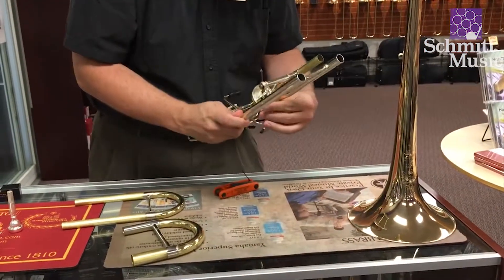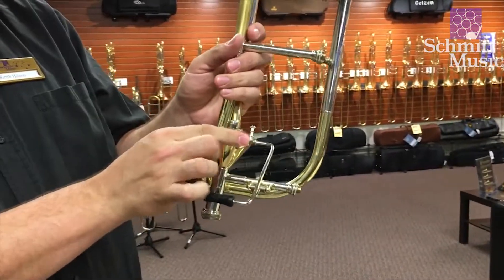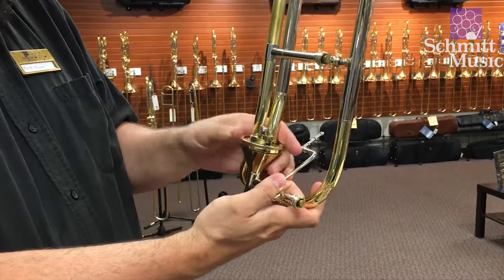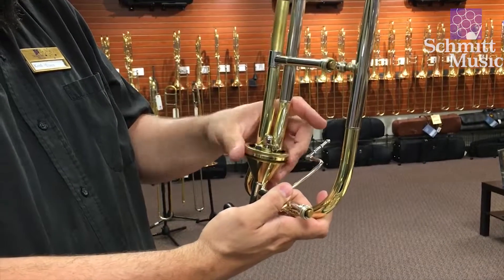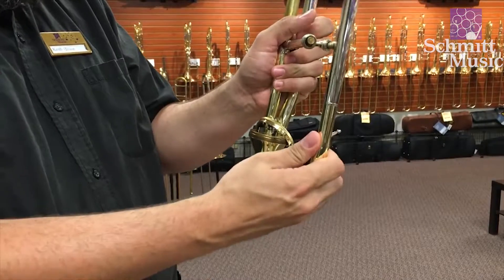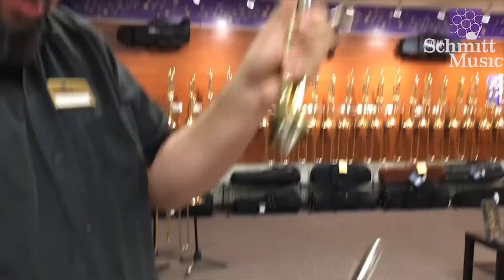We're going to let that come right up there. Now the last component is the collar — this threaded collar right here — that just comes right off. We're going to carefully unthread that. In theory now we should just be able to carefully give this a little bit of a twist, and the valve comes right apart.